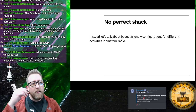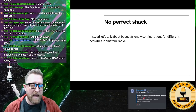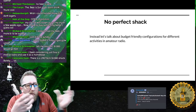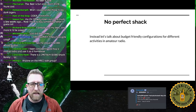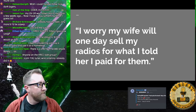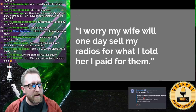When you're starting out or building a shack, you can't have it all, so you kind of have to pick a goal and go with that. This video is going to break down some of those goals and what I think are good products that go along with each.